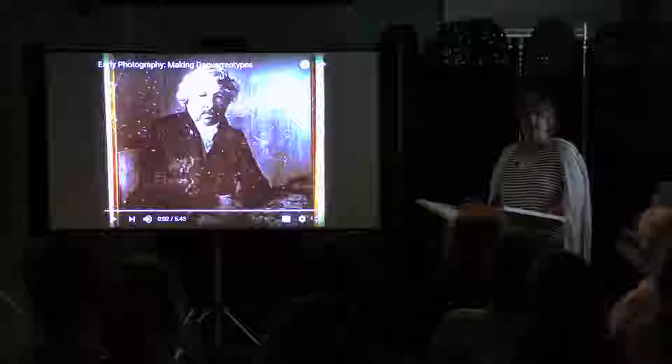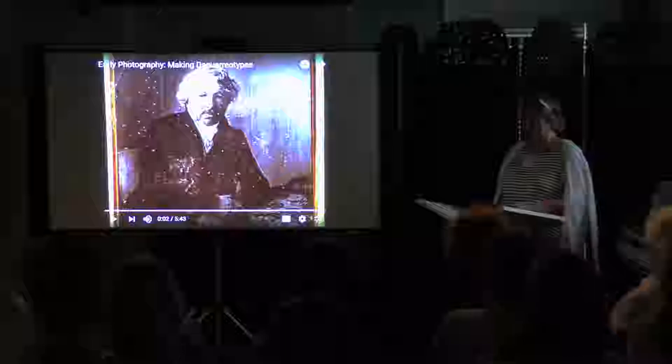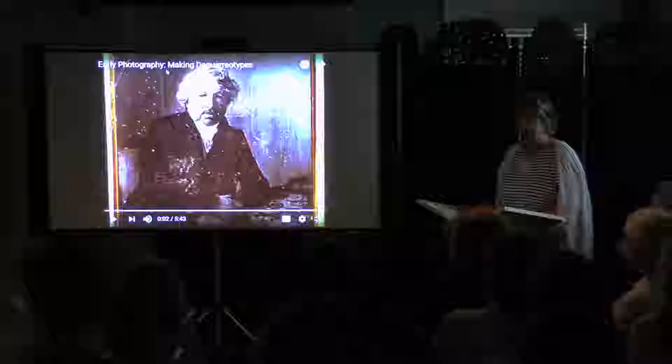Our Newbury Images of America book is available for sale in the back of the room if you're interested in purchasing one after the program. Tonight, we're going to talk about Henry Coit Perkins, who was Newburyport's own photographer.